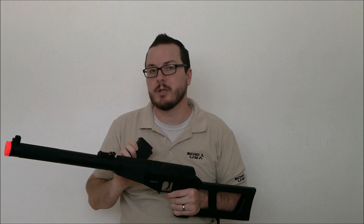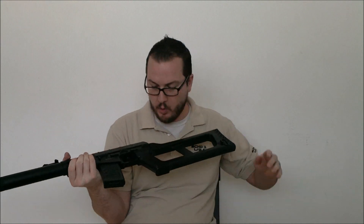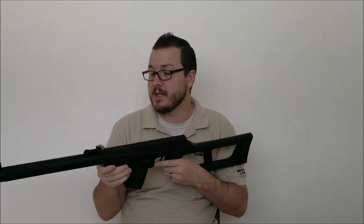The gun includes two proprietary high-cap magazines, each one holding 150 rounds. And of course, it comes with Echo One's warranty, which they actually honor, as well as Echo One's lifetime support in case something goes wrong with your gun down the line, even when it is out of warranty.